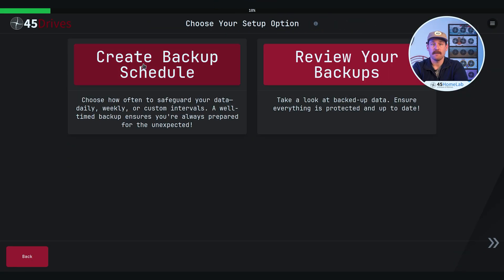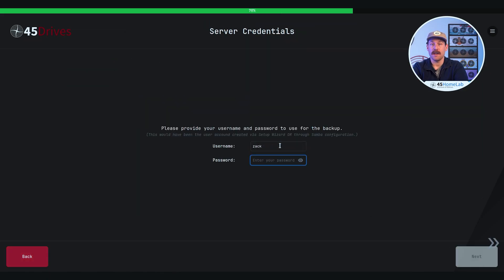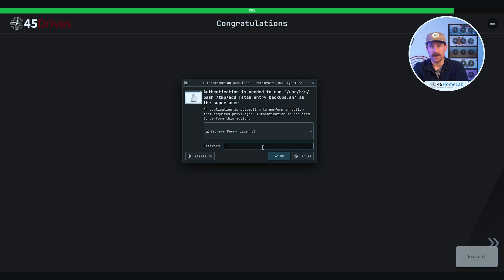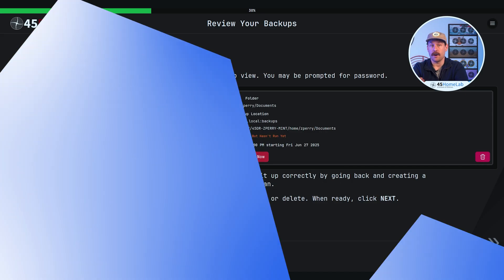Once your storage server is set up, there are some recommended best practices that can be implemented. Remember, important data should not be stored on a single drive, including the local drive on your computer. Although data can be manually moved or saved to the storage server over the network, sometimes this step may be forgotten. This wizard will allow you to create a scheduled automated backup from client to server, so you're not relying on every user to remember to copy over their files. You don't have to back up the entire drive — you can do folders, documents, the projects and media that are important to you. ZFS handles this through scheduled incremental ZFS backups.